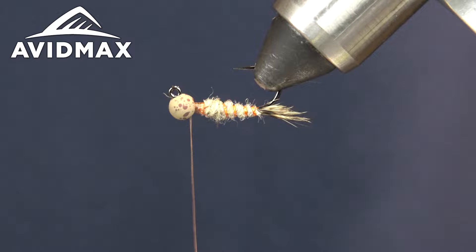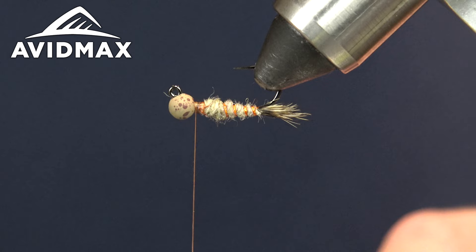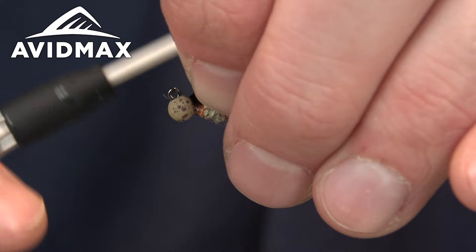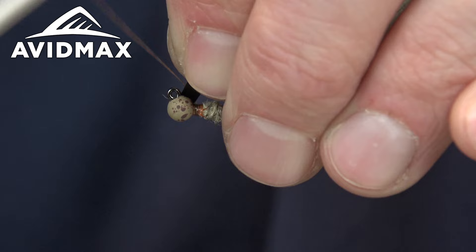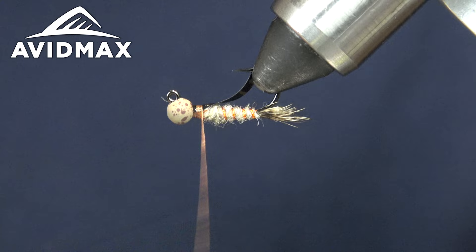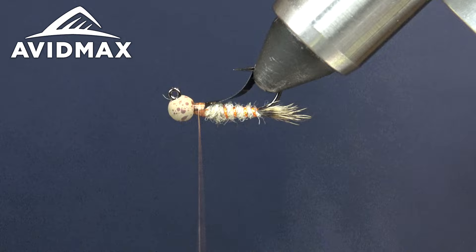With everything cleaned up, I'm going to turn the fly over to tie in a wing case. I'll trim this piece just a little bit thinner. For the wing case I'm literally just using a black piece of plastic — you could use scud back, or use clear plastic and cover it with a black Sharpie, or put some black UV resin on it. This is easy enough and it's going to give the look we need. Go ahead and get the wing case secured on the bottom side.